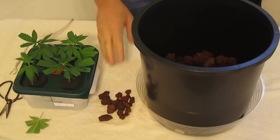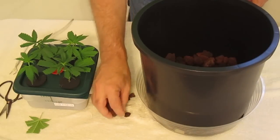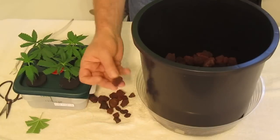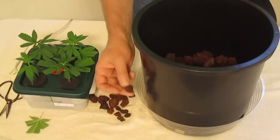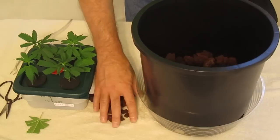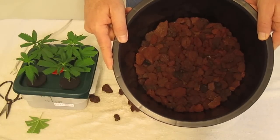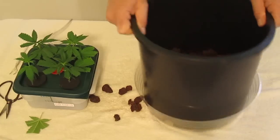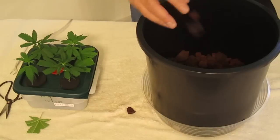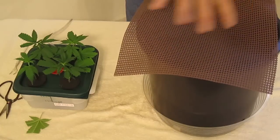Now we're ready to prepare our pot. We talked about lava rock earlier — we have a PDF on the website about the advantages of using lava rock, not only because of its porosity and quick draining capability, but also because of the trace elements it supplies to the roots for proper nutrient uptake through the growth cycle. We filled about two and a half to three inches of lava rock in the bottom of our bucket. I'm going to pour the rest in, and then we're going to take our hydrosoil mat.